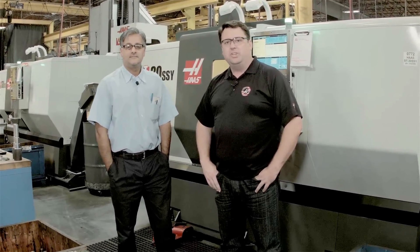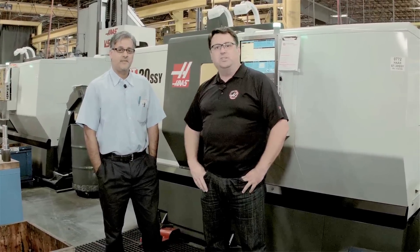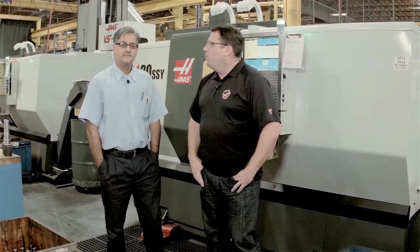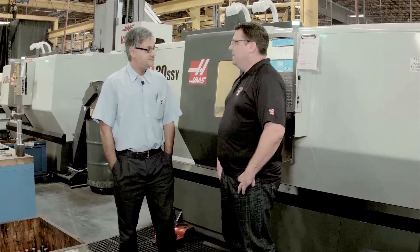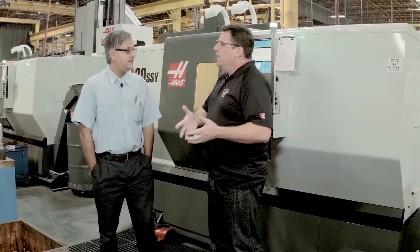Hello, I'm Scott Gassich with Haas Automation, and today I'm in the Haas Machine Shop talking with Bob Singh, longtime supervisor in the machine shop. Today, Bob, I wanted to talk to you about index on the fly — it's a neat feature we have inside the Haas Control. We've had it forever, and I know you guys make great use of it here in the shop to reduce cycle times and be more efficient. Can you explain how that works?